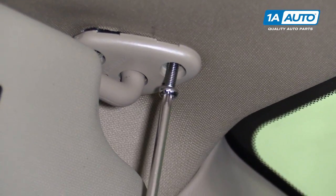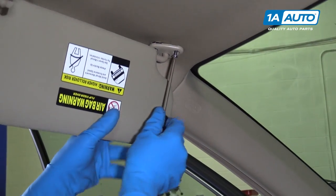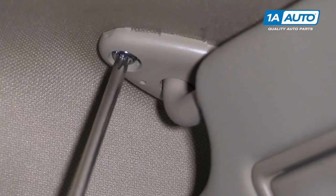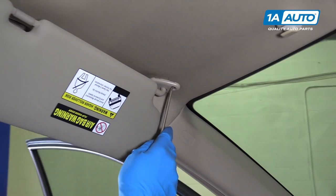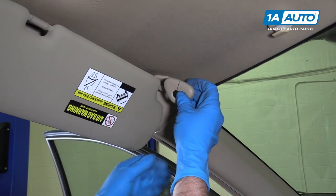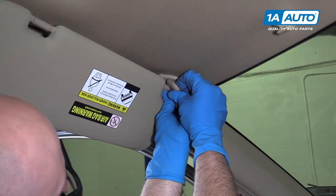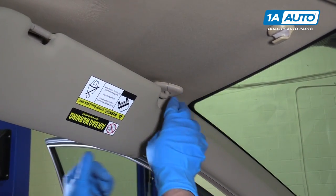Take my Torx driver and tighten it up. We'll just snug that up — not too tight because it is in plastic. We'll take this cover and slide it over, just like that, and just push it up.